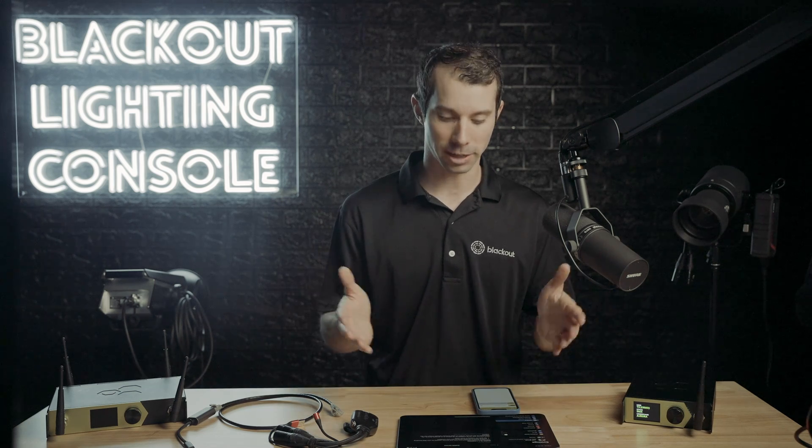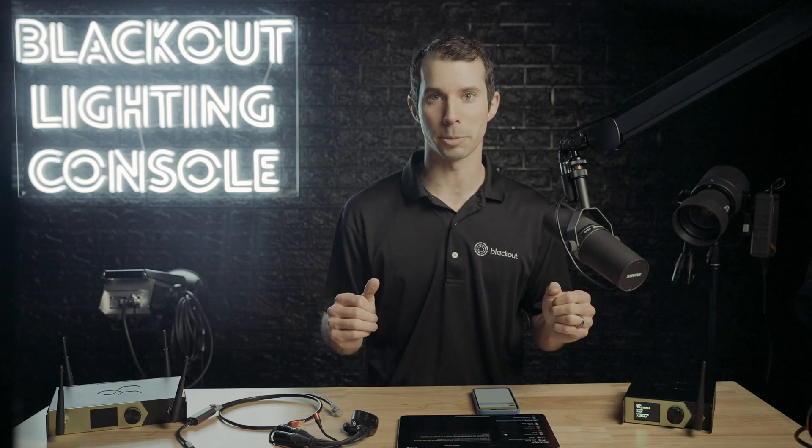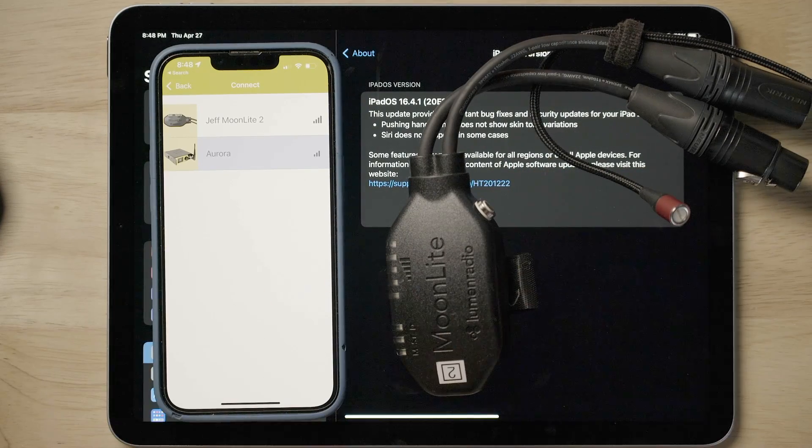Hey everyone, for those of you who are looking to connect Blackout to your Aurora or Stardust, just follow these simple steps. You're going to connect up first to your receiver, which could be a Moonlight.